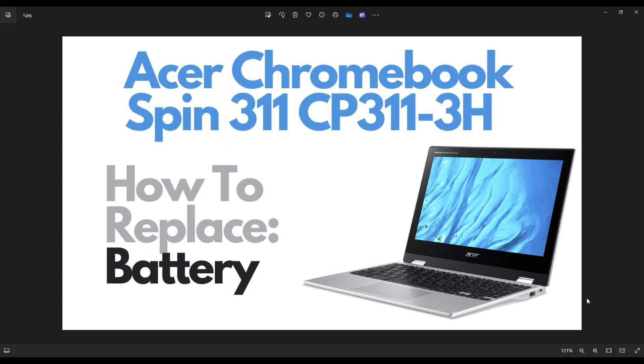Hey guys, my name is Jamin. Thanks so much for visiting my channel. In this video, I'm working on an Acer Chromebook Spin 311. The exact model for the computer used here is a CP311-3H, but this should help you with all the 311 models.